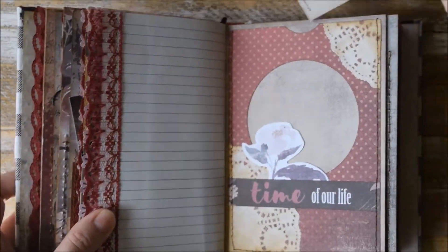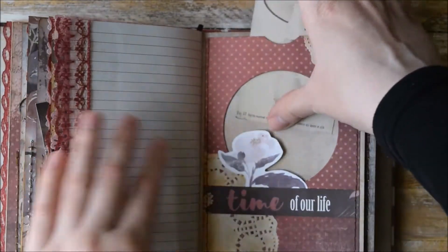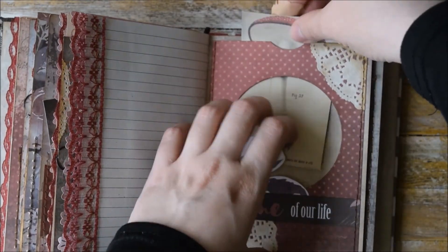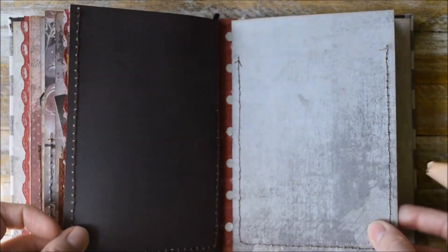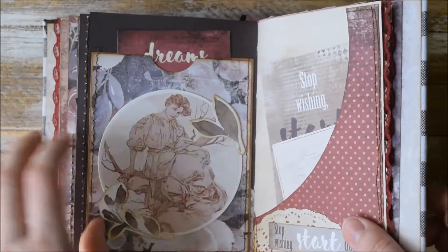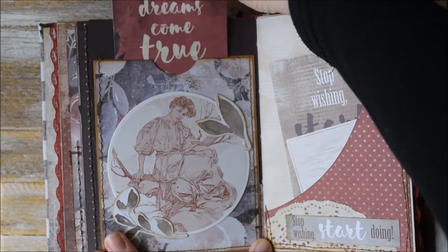Here we have this big pocket with a round window — maybe for a picture. Another big pocket here with this small collage and a journaling card that says 'dreams come true.'